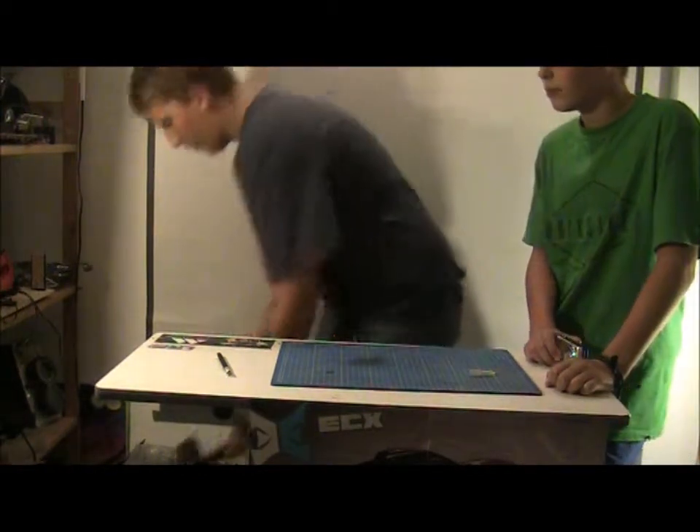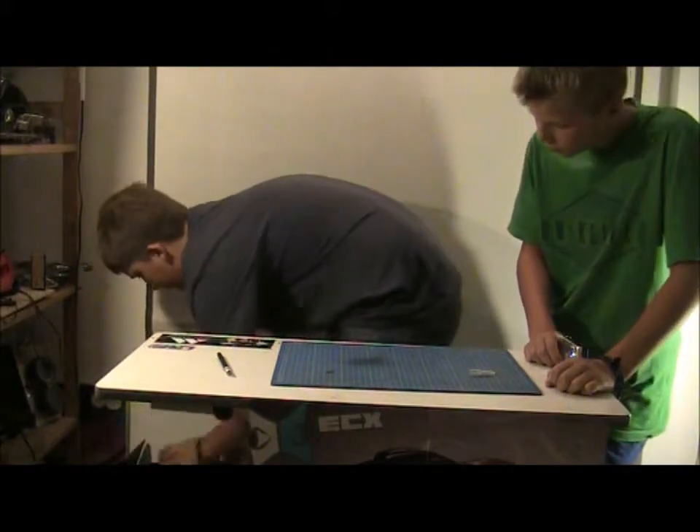It has an on/off switch and I believe it takes 4 AA batteries. Let's set that aside and have a look at the car. I think we have some feeders on the line, and yes we do.